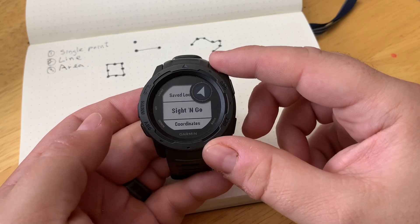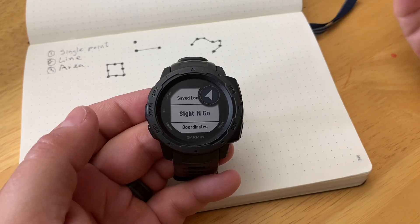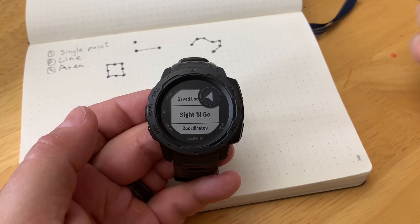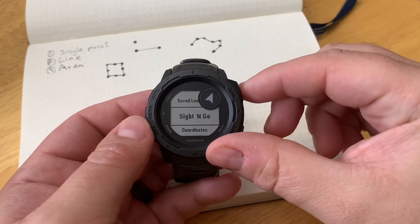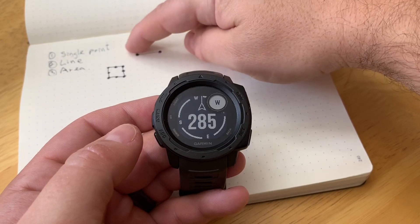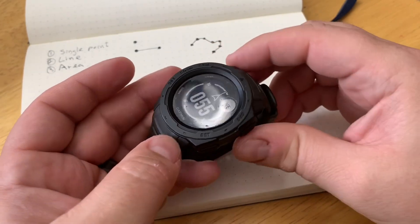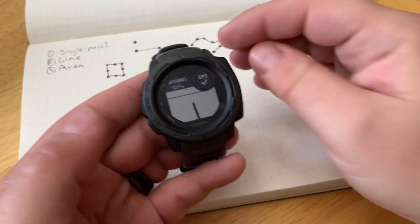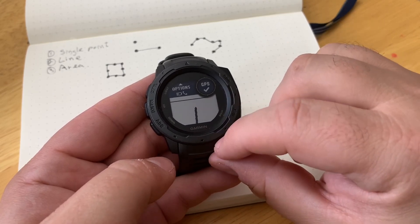The other feature is for more map-and-compass style navigation. Let's say you're paddling and you've reached a certain point, and your directions say you have to go down a specific compass bearing to find the landing spot or a good fishing spot. For this, we have the Sight and Go feature, which allows you to lock in your compass bearing to the direction. We have one point, we lock it into a compass bearing, and go to another point. Simply rotate the watch to whatever compass bearing you need to go to, press the GPS key, and that locks it in. Now we have a point A to B navigation with our map screen.